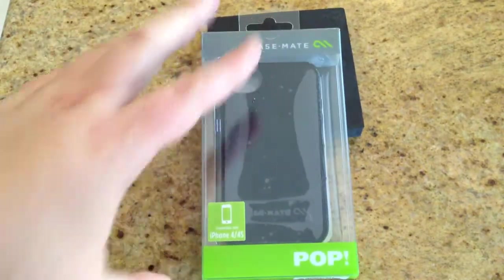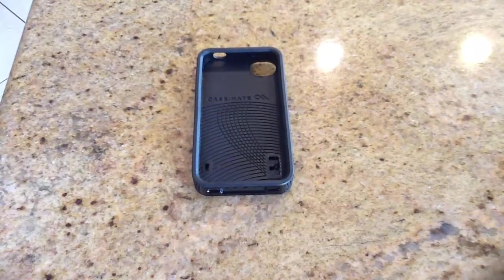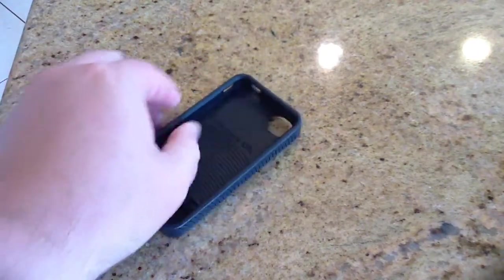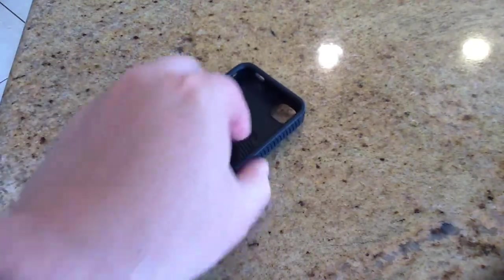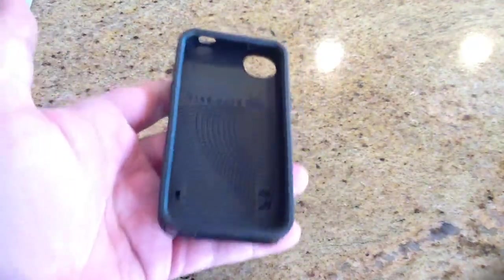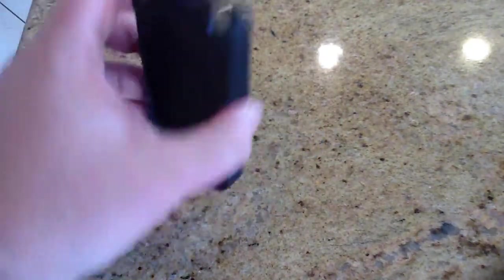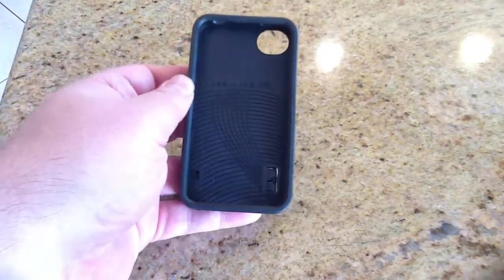So we're going to open this up and get you a chance to see what it looks like on a phone and how cool it is. Here we have the open version of the Casemate case. One great thing about Casemate is it not only has a solid ridge to it, but it also has a rubberized exterior all throughout, which gives it an easy and efficient gripping process. It also protects and won't scratch your beautiful iPhone, which is very important. When you're dropping it, the rubberized outside is going to protect it. If you drop your iPhone, it's going to give you that extra little bit of shock absorption.